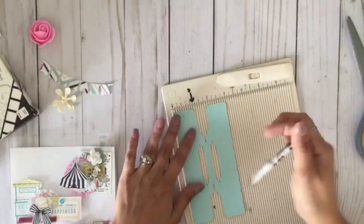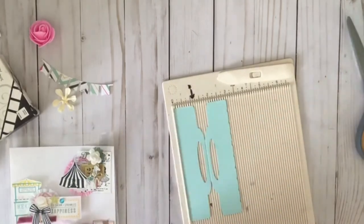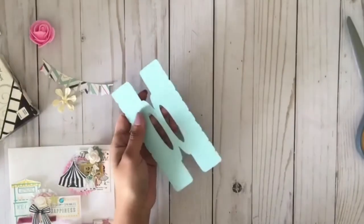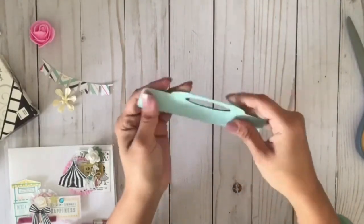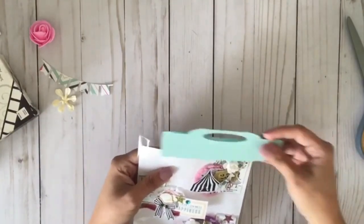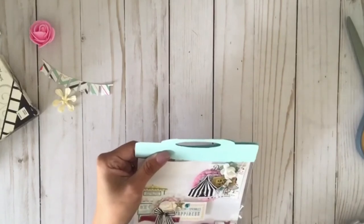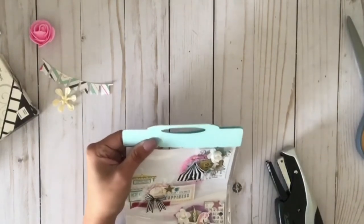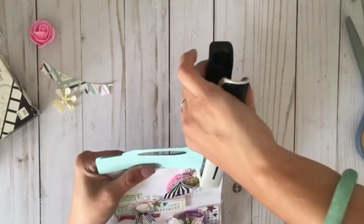I'm going to score the middle of that treat topper because my Cricut's scoring pen doesn't score very well — or maybe I'm using it wrong, but it's always been like that for me. Then I grab another stapler — one can never have enough staplers, right? The first one didn't work, so I grabbed the other one.